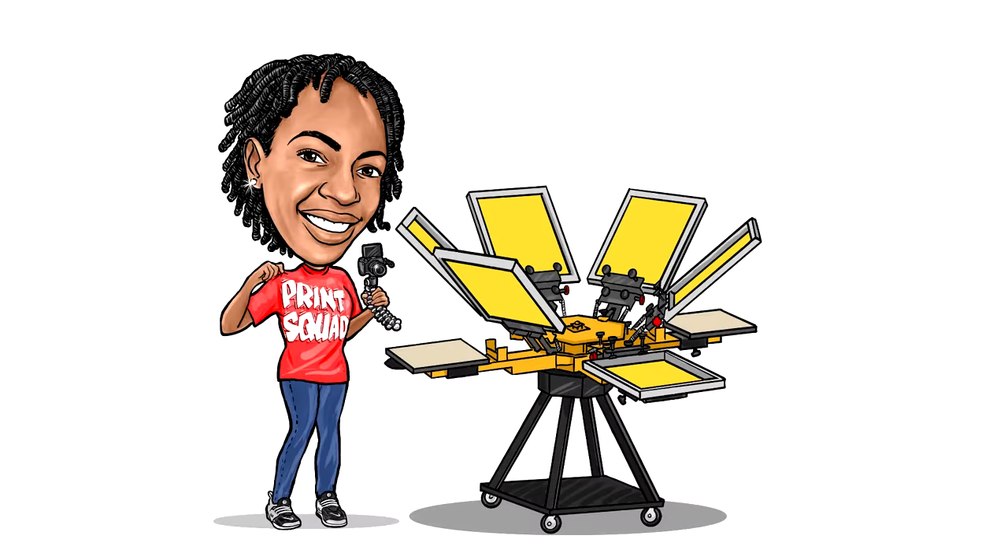It's your girl Cyn and I am back with another video. Welcome back print squad, t-shirt preneurs, big timers, old timers, and if this is your first time watching my videos, welcome first timer. As y'all know, it is coming upon fall time and school has started back.